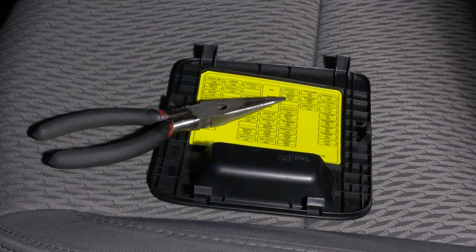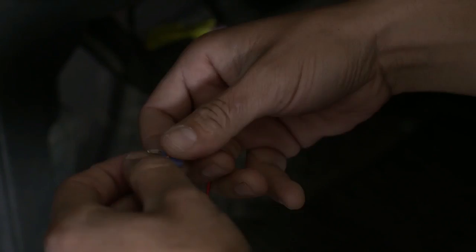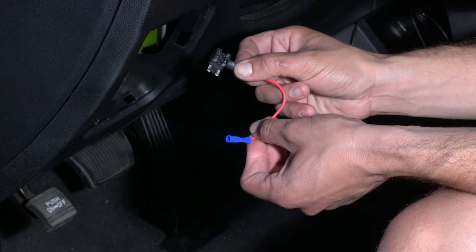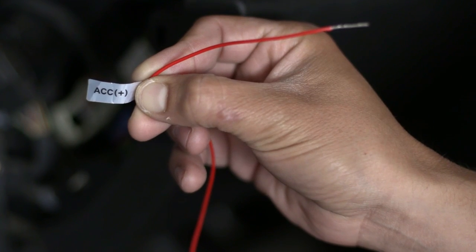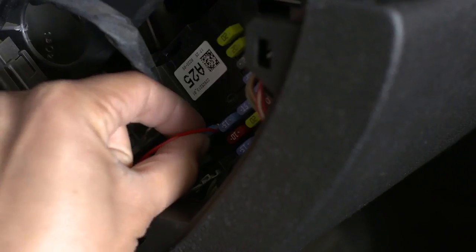Get the fuse puller included in your fuse box or use pliers. Remove the fuse. We will show you first how to attach a wire directly to the fuse. However, we recommend using fuse taps. Attach the wire labeled ACC red to it. Put the fuse back in its socket.